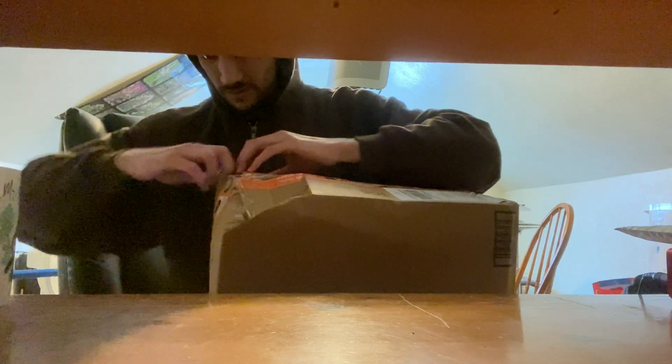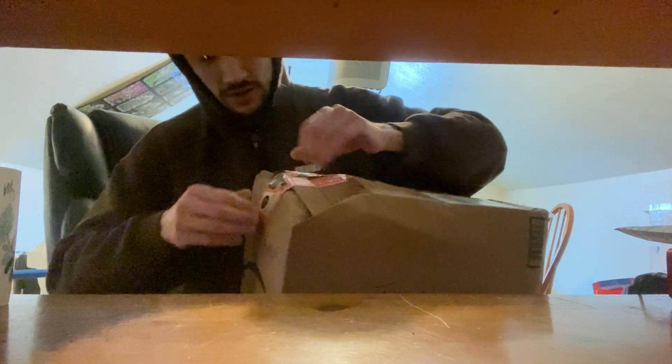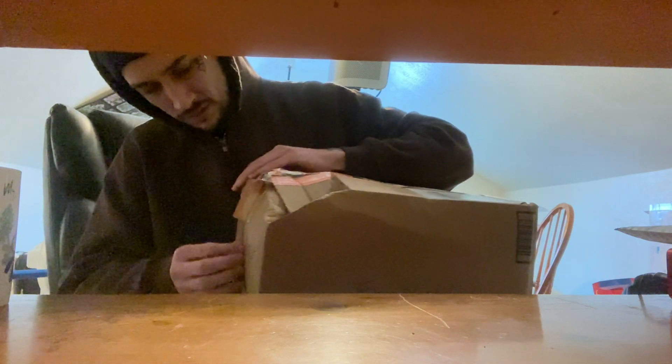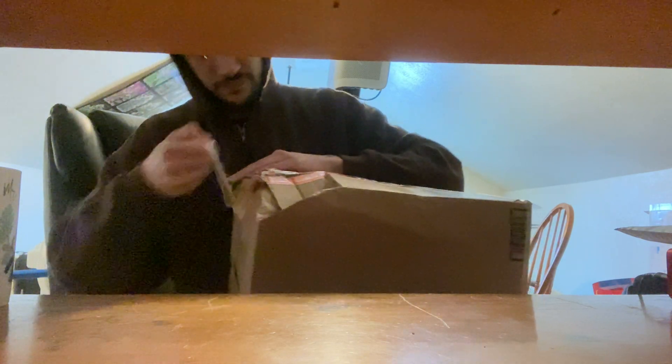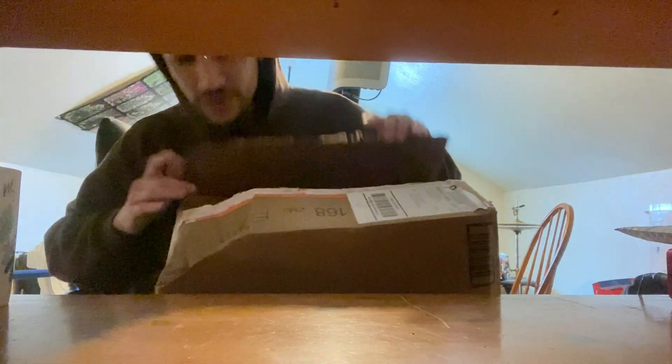I like how it says 'fragile' but this is some of the worst handling of a package I've ever seen. Freaking United States butthole service.